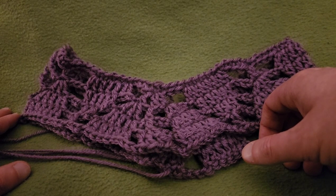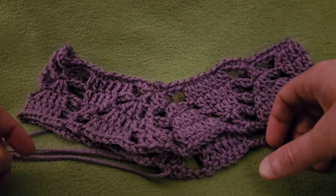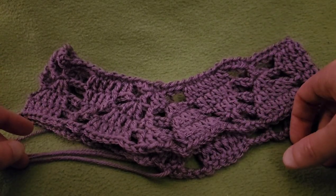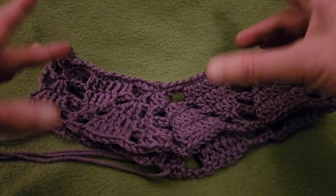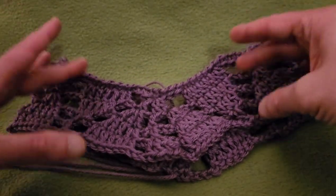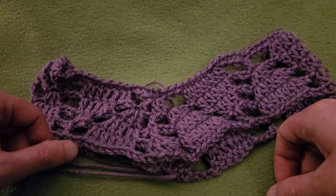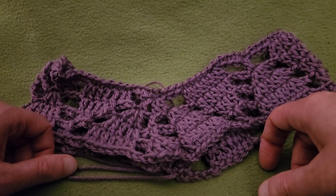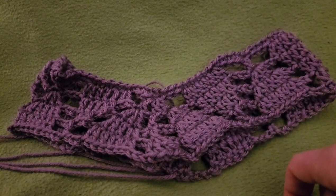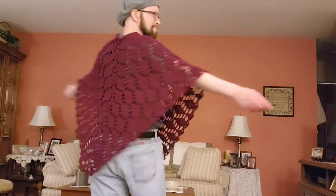That concludes the first part of this tutorial. In the next part, I'll give a comprehensive look at the repeat for this pattern as well as show you how to do the border edging. If you liked this video so far, please hit the thumbs up button below — I appreciate your appreciation! Let me know in the comments what colors and yarn you think you'll be using for this project. Until next time: stay inspired, stay caffeinated, stay stitching, and please stay safe. Take care of yourselves and each other, and I'll see you in my next video. Bye for now!